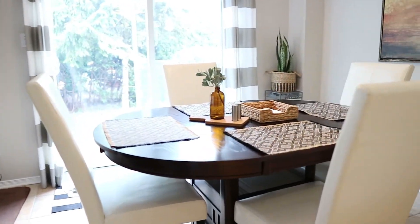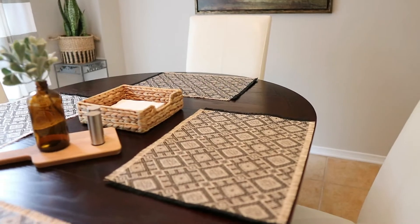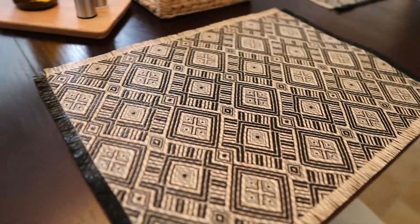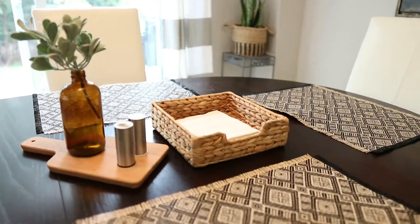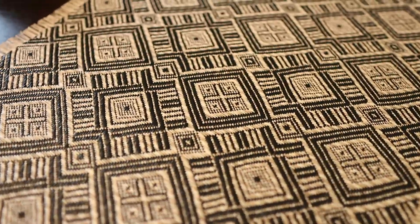One of my favorite things in my kitchen right now is my kitchen table. It's simple, yet these placemats make such a statement — and for a dollar, they were a great deal. I love this little amber bottle too. I just love the way my table looks now, even though it's really simple.